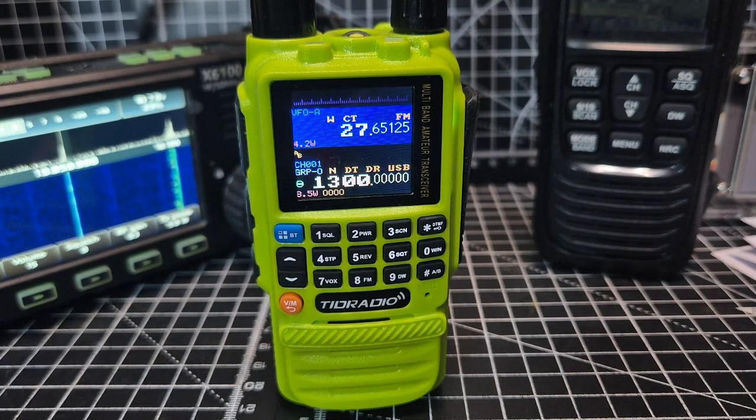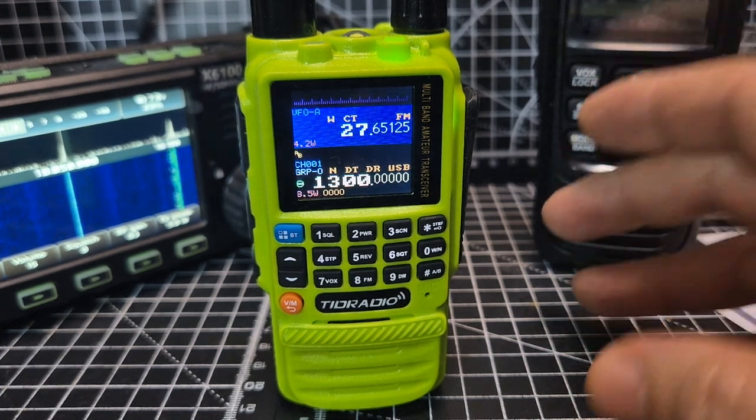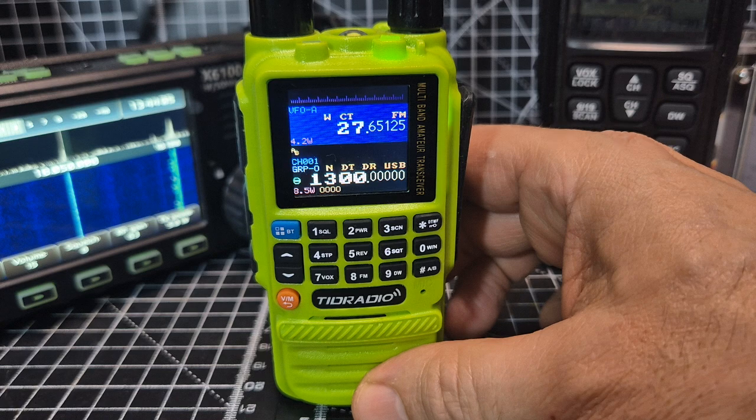Welcome back to my videos on the TRD Radio H3. We're looking at the Nick Shaw firmware by Marcus Dudley — this is version 2.0108, the 19th of January beta version. A couple of people asked me to show how to navigate around it, so we've turned it on.